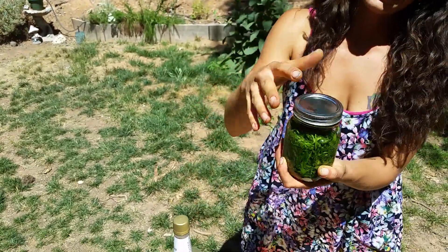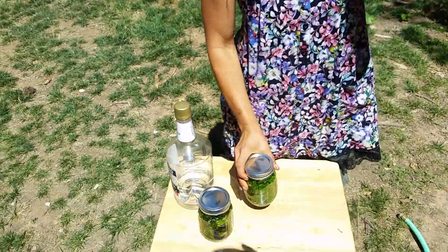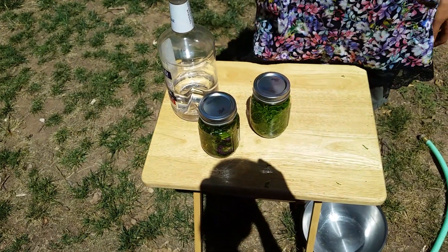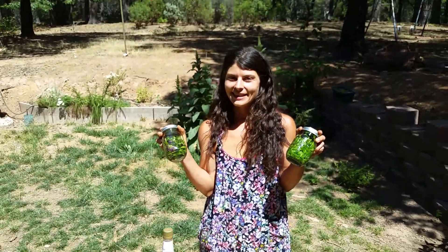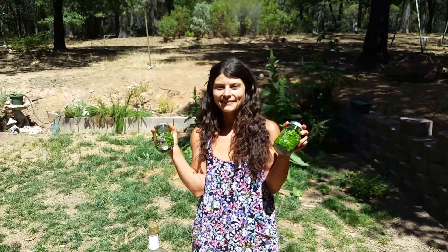I'm going to put these in my cupboard actually this time. Last time I put my tincture on my window sill and I had my curtain blocking the light. The wind came, blew my jar down, and no more tincture. So we'll put these under the cupboard so they're safe. Thanks for joining me. Have a good one.